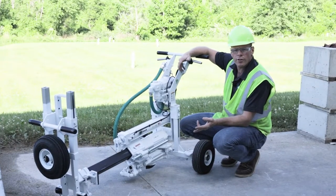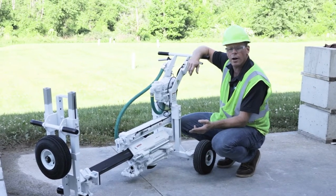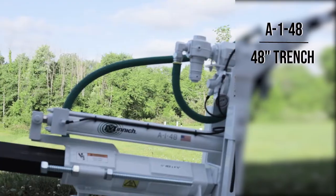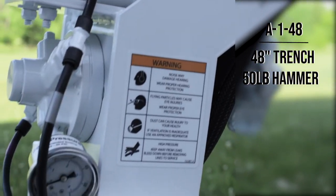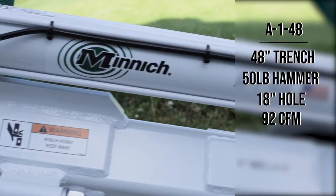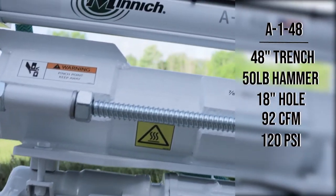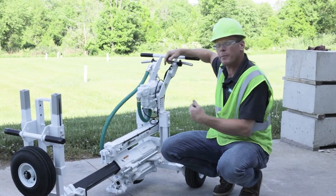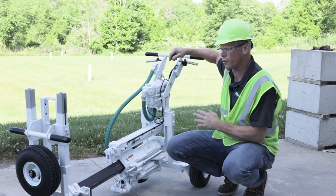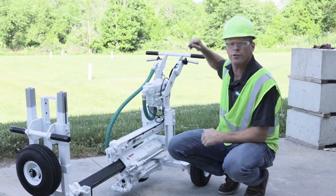This is the largest on-grade drill that we offer, the A148. It fits into a 48-inch trench and comes with a 50-pound hammer. It can drill an 18-inch hole, with air requirements of 92 CFM at 120 PSI. Keep in mind that anything discussed about the A148 also applies to our other smaller units, as they're all built the same — just shorter versions.